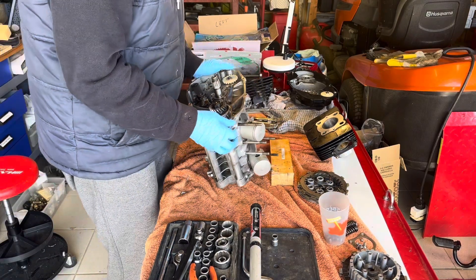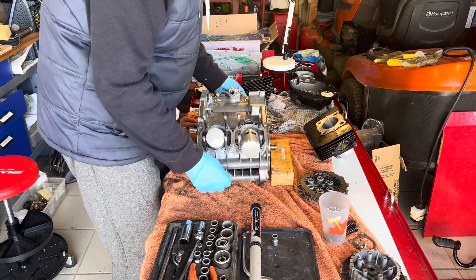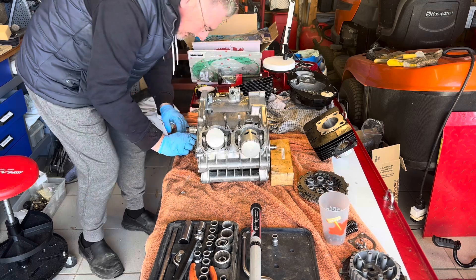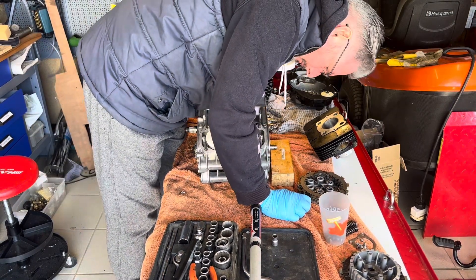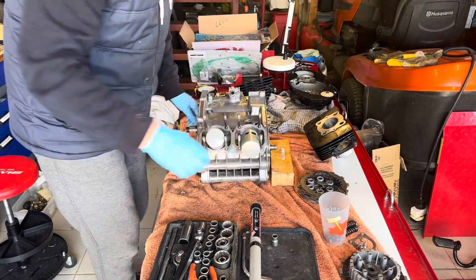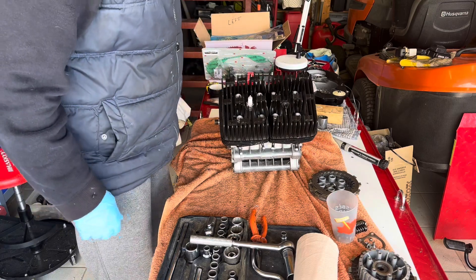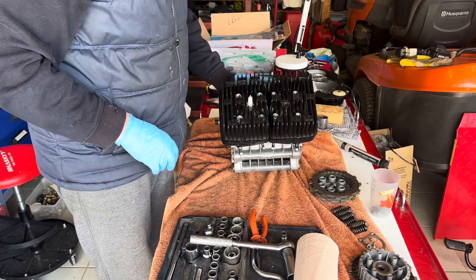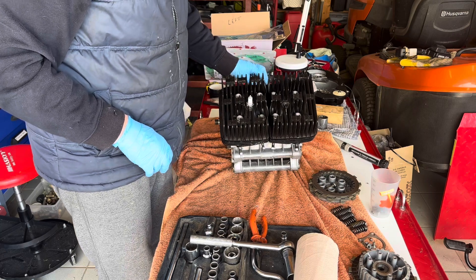I'm going to put the piston rings back on and the cylinder back on. As before, we've got a nice ooze of sealant all the way around — happy with that. More or less back to where we were 24 hours ago. Still got the clutch basket to put on, but I think now I'm going to try a leak-down test.